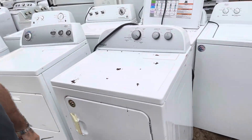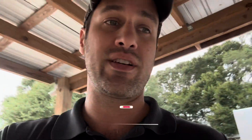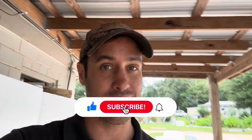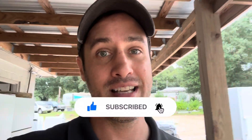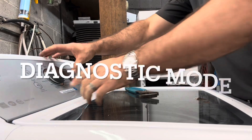Good Monday morning everybody. Looks like we're gonna have another whirlpool day. We got in eight washers and dryers and one GE — let's see what's going on with them. Got a matched set, we're gonna check them out. Thanks y'all for subscribing, we're almost to 600, so if you haven't, hit the like and subscribe. Two more and we're at 600. Let's get started.